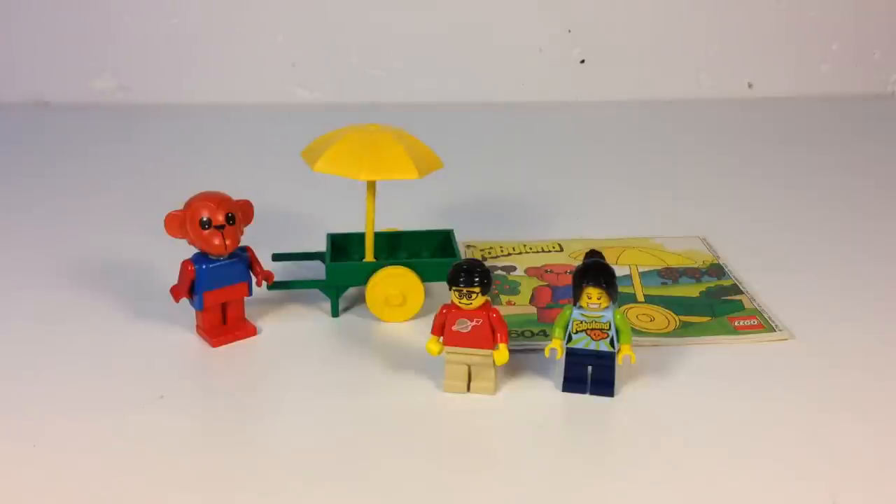Hey, it's Brigazar, and today we're going to look at another little Fabuland set. So we got Fabufan with us — she loves all the Fabuland sets, no matter how little or dinky they are.